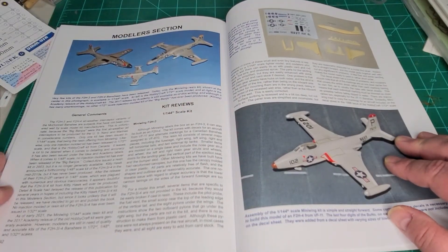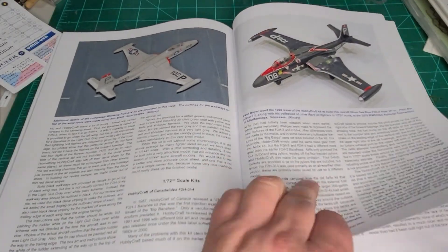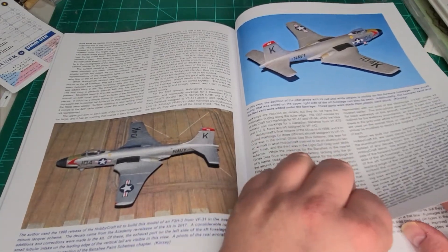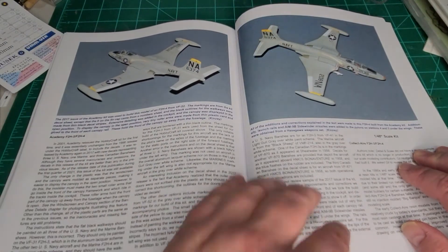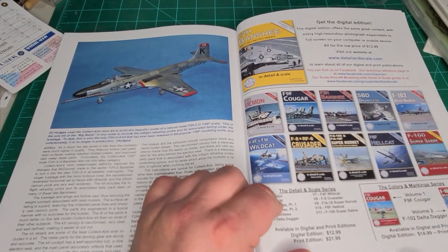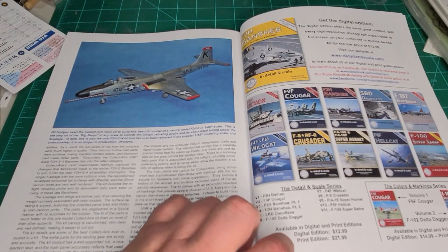And then the ubiquitous model section. You go into the 1/144 scale stuff — I believe it's Mini Wing that makes it. It starts talking about the Hobbycraft kit, which apparently is very inaccurate, with three or four pages on it. Then it talks about the re-release by Academy — because the Academy kit was just re-released by Hobbycraft. Then you get into the Model Collect 1/48 scale. And then the last page, of course, is all the issues that are out.